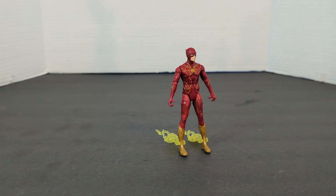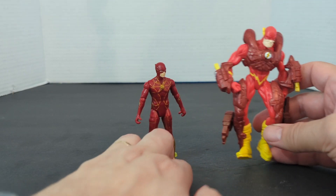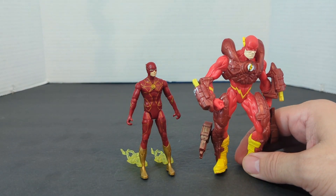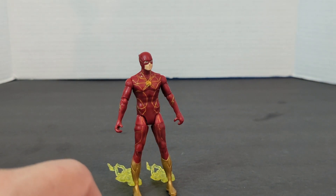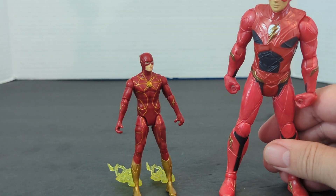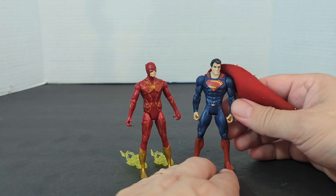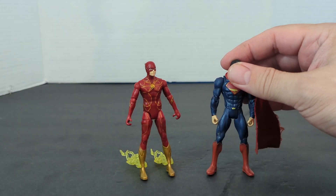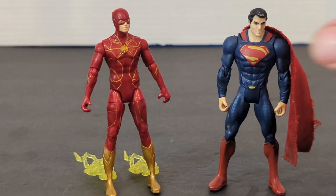And then this is an old Flash — I believe this was called a Total Justice figure that I had from the early 90s; I let my kids open it up. And then this is another movie Flash from the first movie. And then we've got a Man of Steel minifigure when he came out.